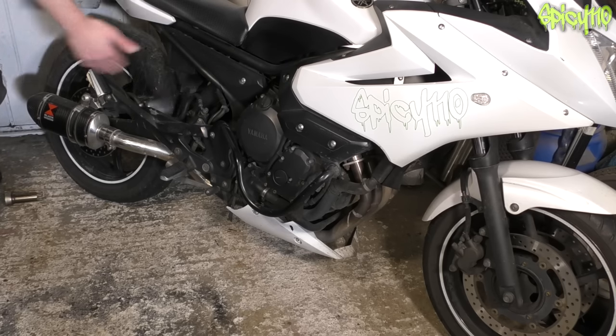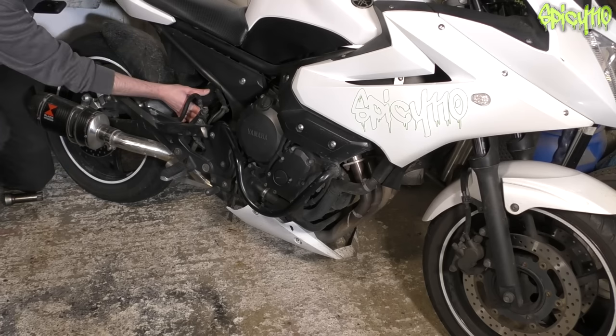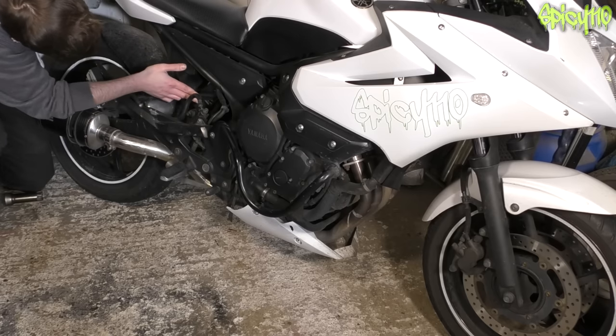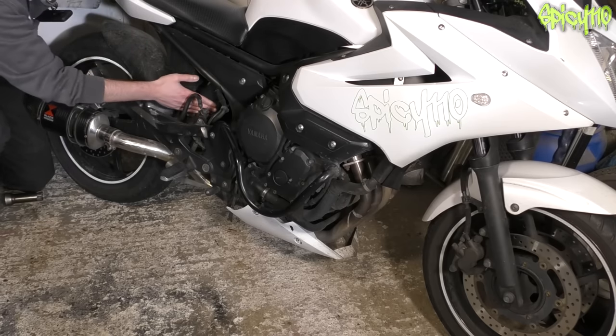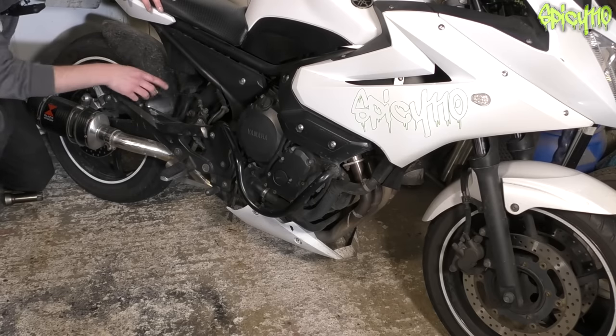Continuing with suspension: for the rear shock, make sure it's not leaking oil. If it loses its oil it becomes more pogo-like — you'll notice when your rear dampening's gone because the back end of the bike starts jumping off speed bumps. I've got a cover over mine, so I'll have a quick look — no oil going on there, all good. Also check the connection points of the suspension, welds, and anything that looks like it could fall apart, as cracked welds are a fail.